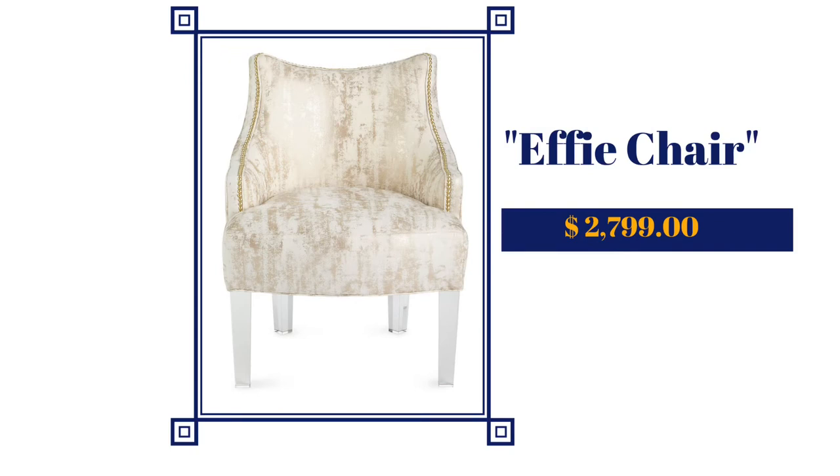Hello there, Effie. Effie comes out the gate in a white and gold polycotton material. She has acrylic legs and if you look really closely, she's trimmed in gold nail heads, which I love because it always adds a touch of elegance to the chair. And she's a pricey little thing — she's priced at $2,799.